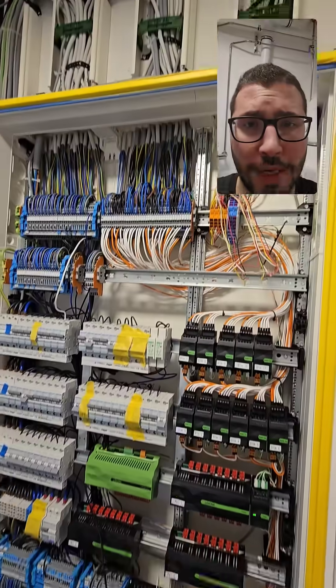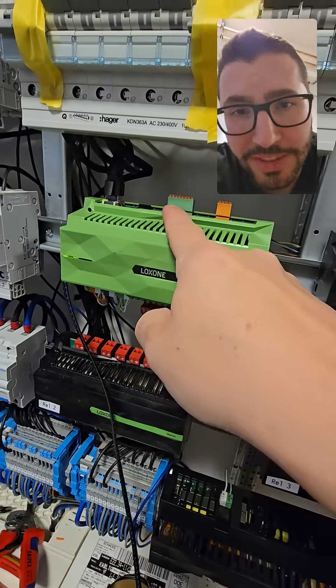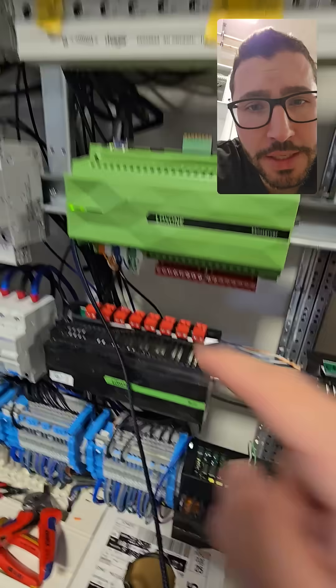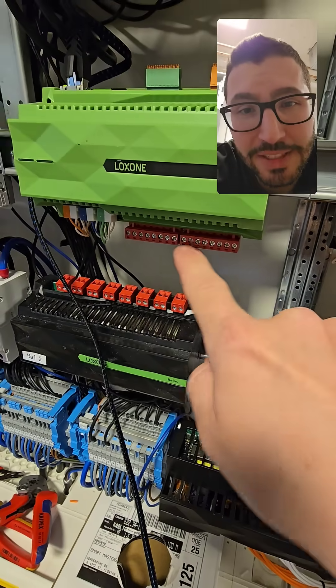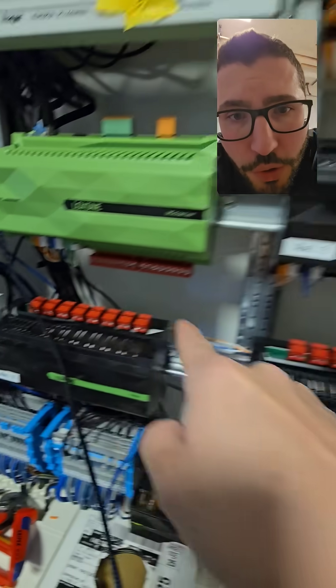This is in short how you wire Loxone. You have the mini server which needs the network. We have digital inputs for window contacts and other stuff, relay outputs — here it's 10 ampere — and the relay extension has 16 ampere. Then you have the 24 volt and the link which connects to the next extensions.